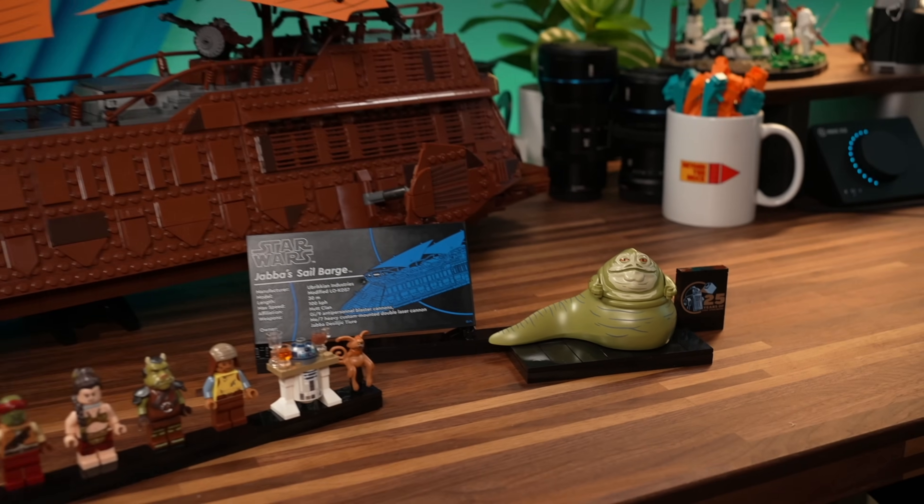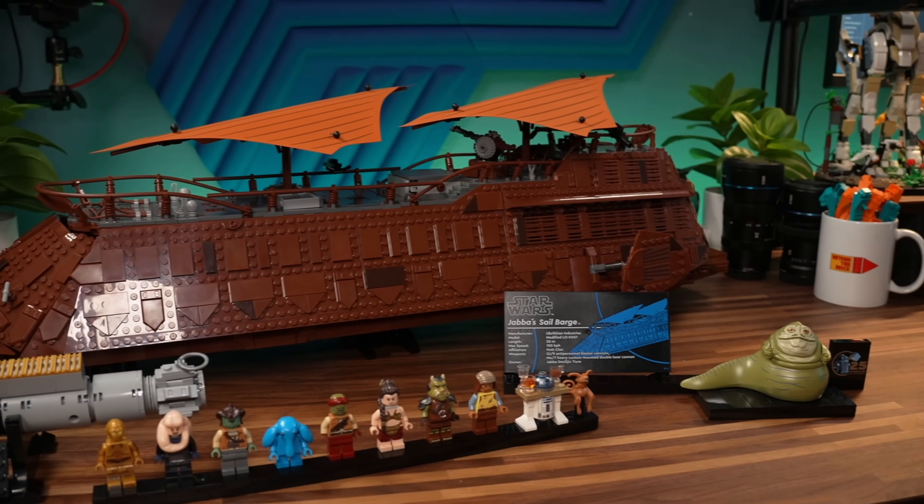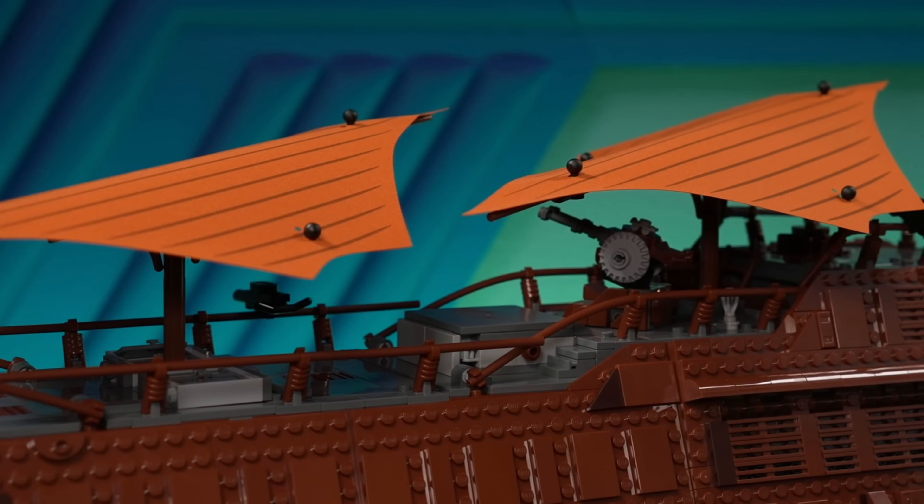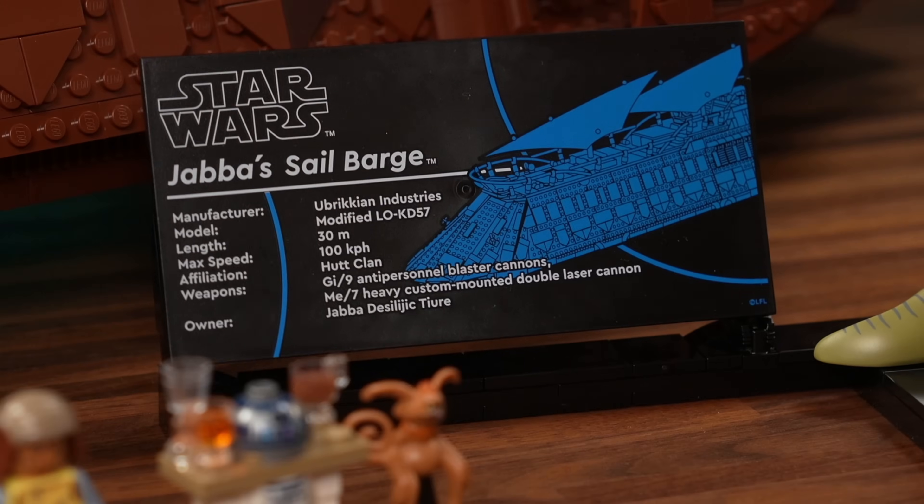LEGO Star Wars Ultimate Collector Series Jabba's Sail Barge. LEGO is asking $500 for this. Yikes. Let's find out if it's a good price or not.